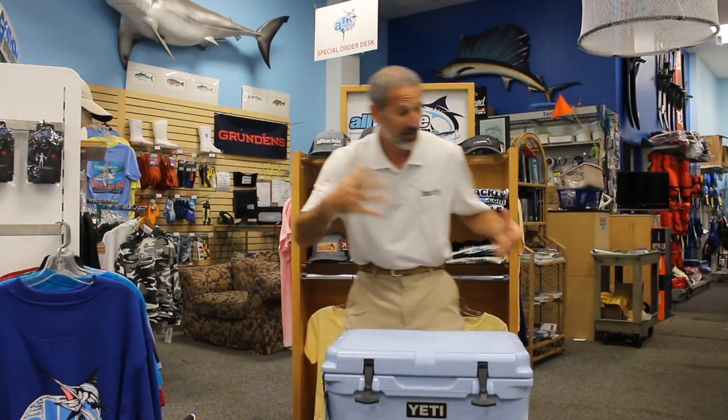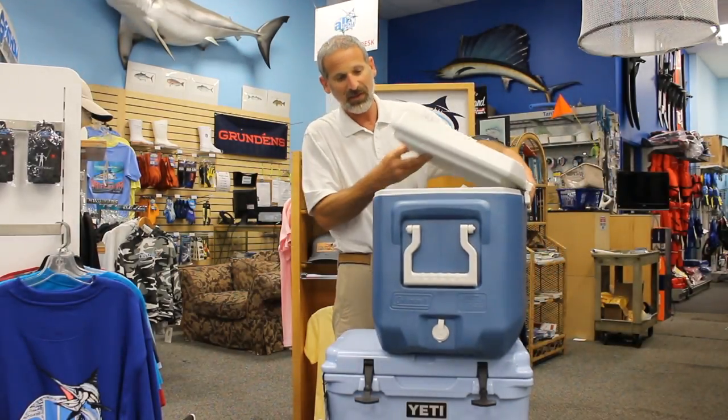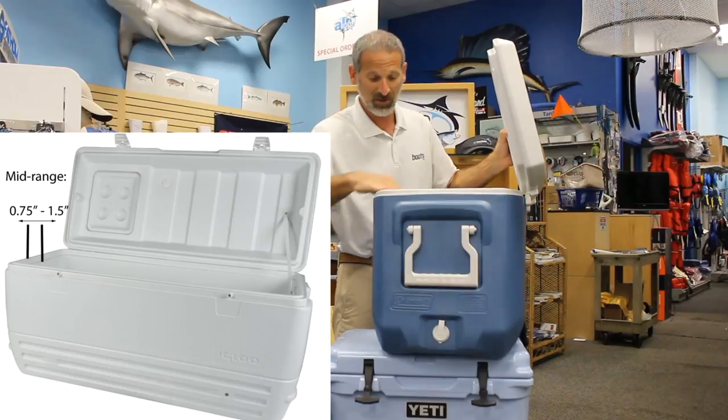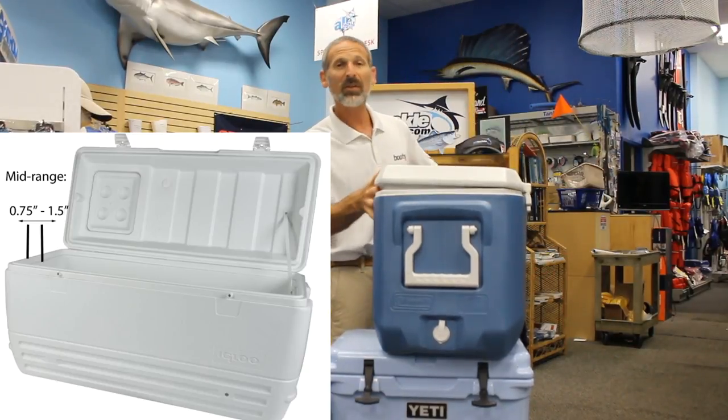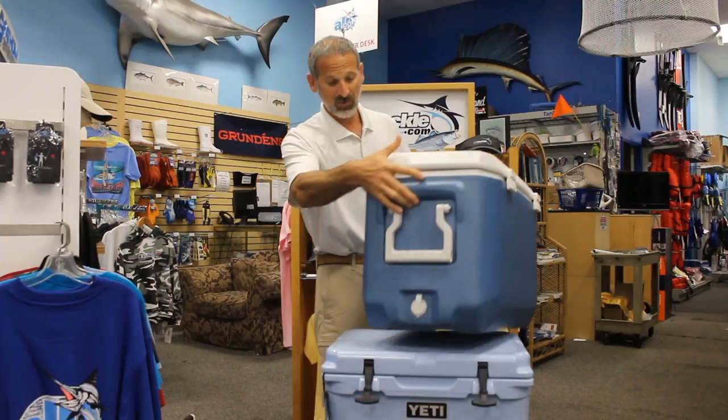Now let's look at the next step up. That would be a cooler like this Coleman. This is a slightly bigger, slightly thicker cooler, but still you have relatively minor hinges on a cooler like this.